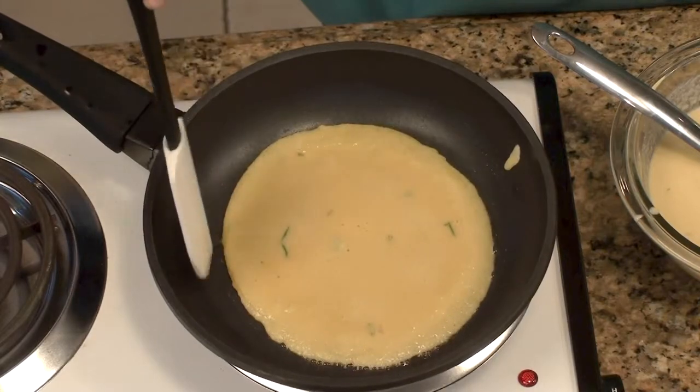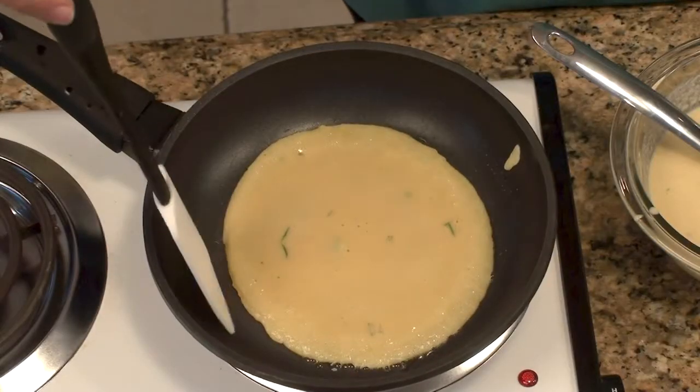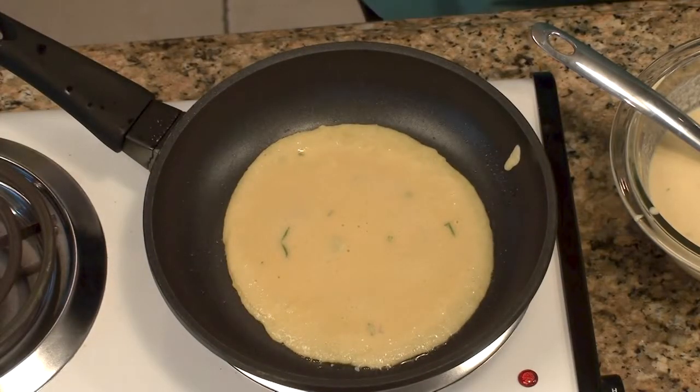The socca is just starting to set. Play with it a little around the edges, and as soon as you feel like you could lift it right up, it's almost ready to turn. Leave it a couple seconds more, then lift it up and look underneath to make sure it's starting to brown. If you happen to turn it too soon, you can return it and brown it again.